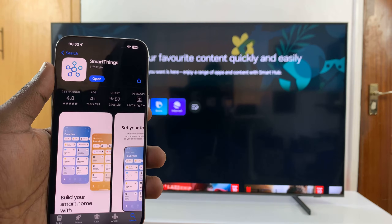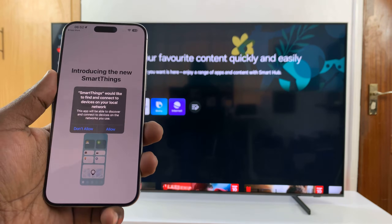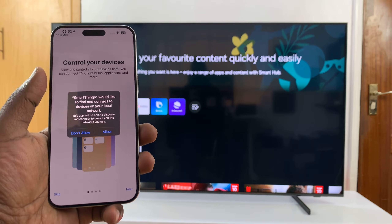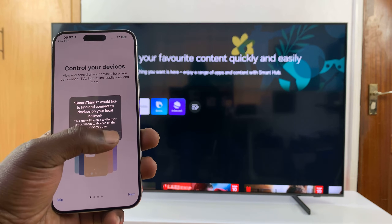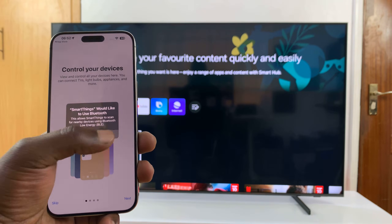With the app installed, go ahead and launch it. It's going to ask for some permissions which you might have to grant. It would like to connect to devices on your local network, so tap on Allow. SmartThings would also like to use Bluetooth, so tap on Allow.